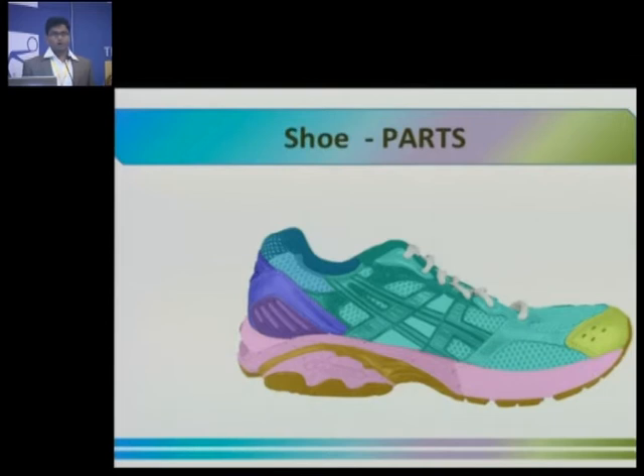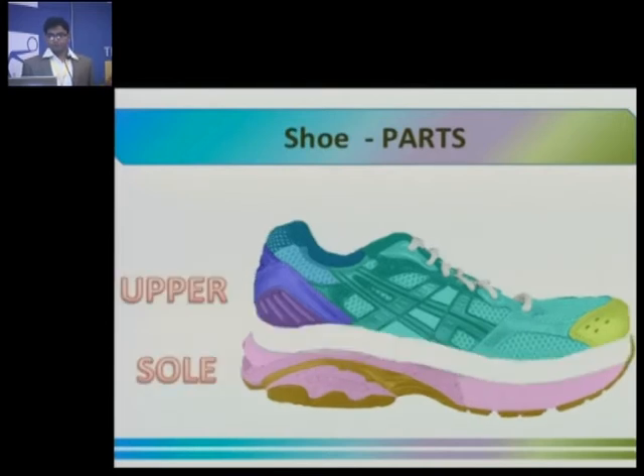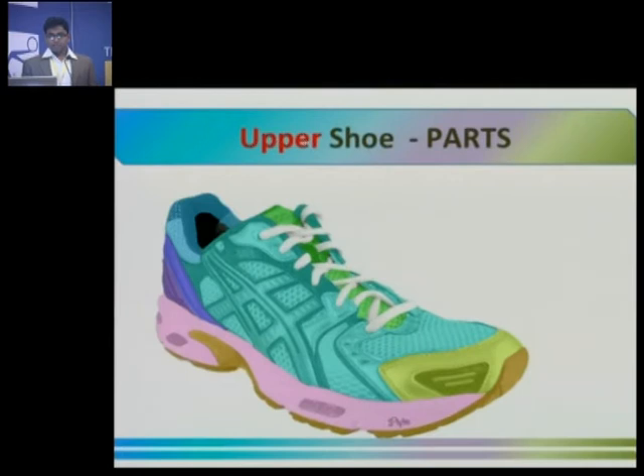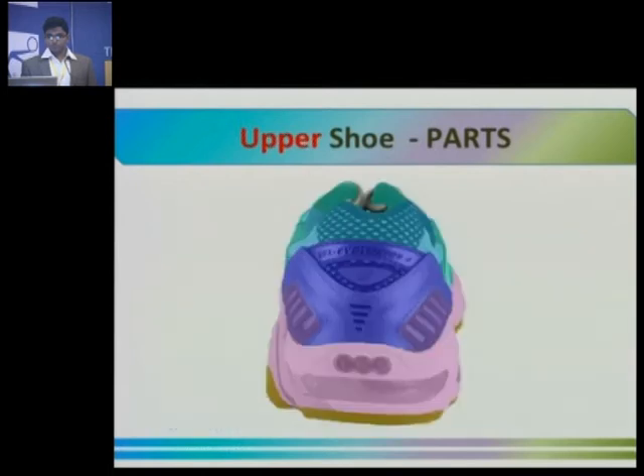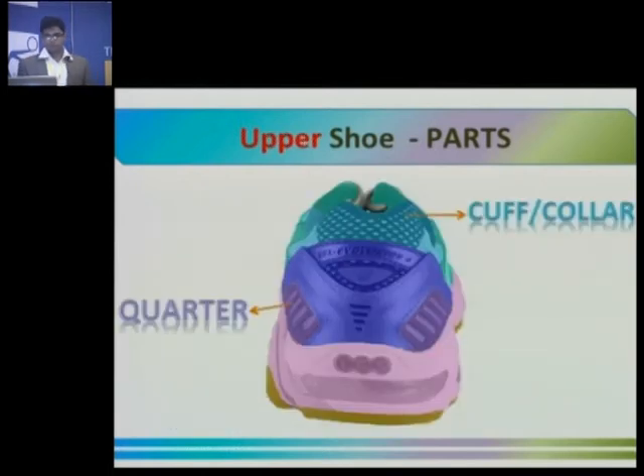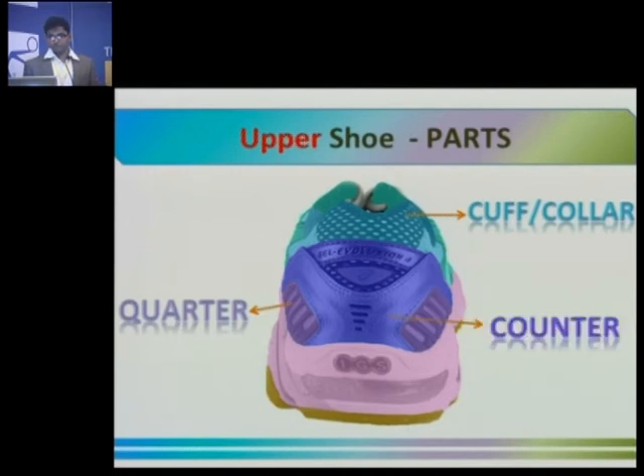The two basic parts of the shoe are the upper — the upper half of the shoe — and the sole, or the lower half. The upper in turn has several parts: the tongue, the lace or the eyelets, the toe box which covers the front toes of your foot, the vamp — the front side of your shoe — the quarter — the back side — and the cuff or collar which surrounds your ankle and gives cushioning. The counter protects your ankle from twisting.